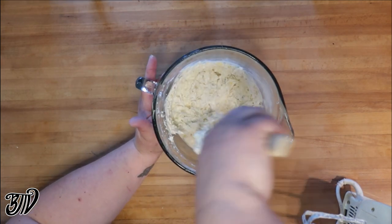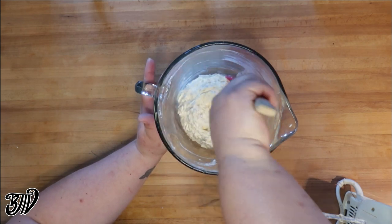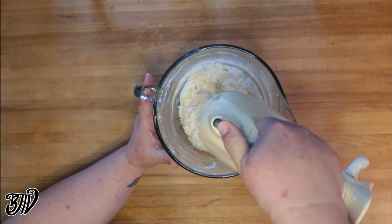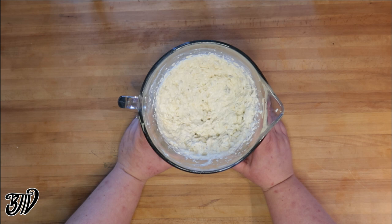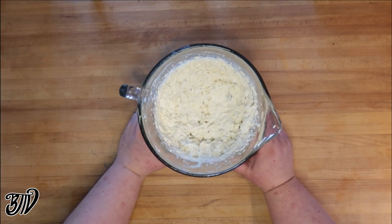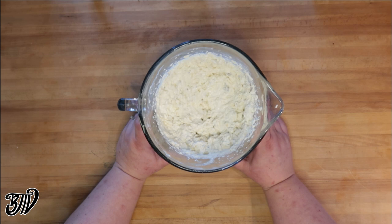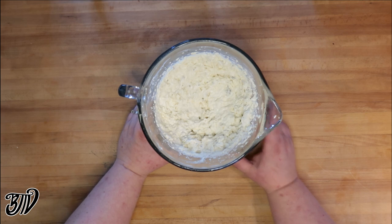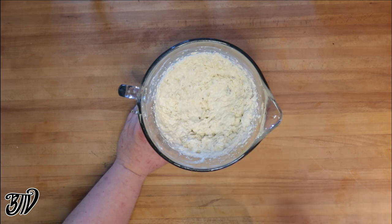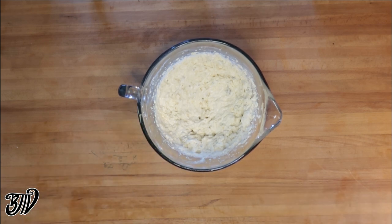Mix until it's all combined. Make sure you give the bowl a scrape so you can catch any stragglers along the edge. Once it's all combined you have several options: you can make this a few days ahead, store it in the refrigerator, and eat it cold on game day. You can put it immediately into your bread bowl, warm it up, and eat it right away. If eating cold, let it sit an hour or two to let the flavors blend. Our bread bowl is almost ready and we'll get the dip inside and baked off.